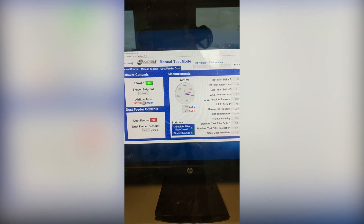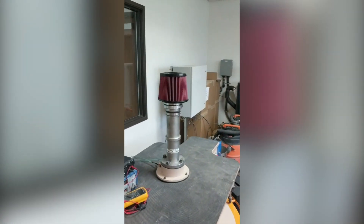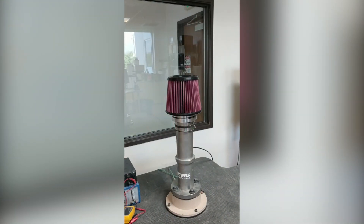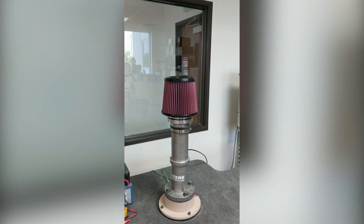The KF1035 filter is currently running with 900 CFM being pulled through it. That's 900 CFM being pulled through this filter. Now we're going to apply some plastic strips to restrict the filter to a point in which we see if it'll collapse.